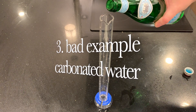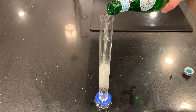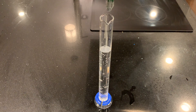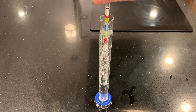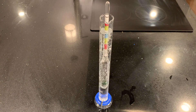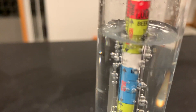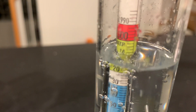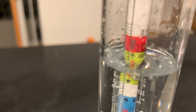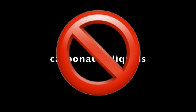Here's a bad example: carbonated water. What happens if you try to measure the density of a carbonated liquid? I try to float the hydrometer in the carbonated water, and the bubbles force it up — the reading changes as I'm watching it as bubbles rise. You simply can't use a hydrometer to measure the specific gravity of a carbonated liquid. You need to get all the gas out of your sample before you try to measure it.